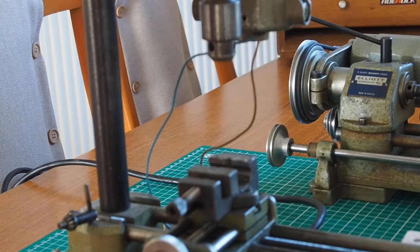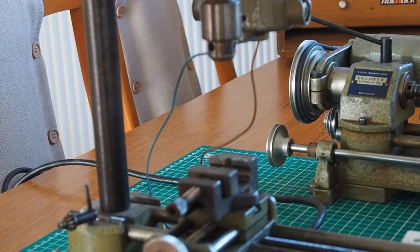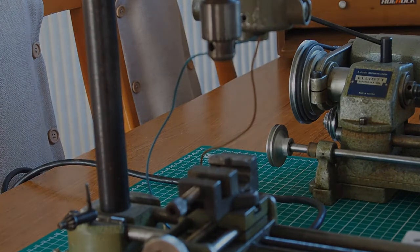So that's about it — a brief idea of size on this machine. It really is for working on small components. Hopefully as I start to restore these I'll record it all for you to watch. Thanks very much, hope you all stay strong, happy and healthy. Speak to you soon, bye bye.